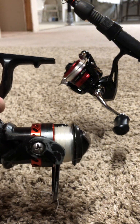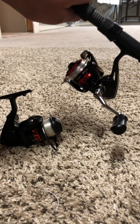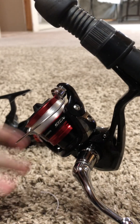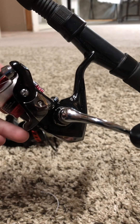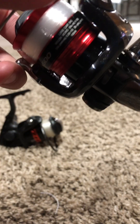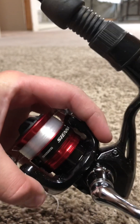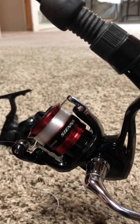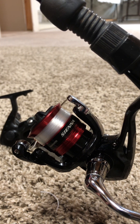Over here we have the Shimano Sienna 500 size that I just got today from Walmart. This reel was $30 — I wouldn't have gotten it if it wasn't for the price tag. It's $30 and it wasn't even on sale.